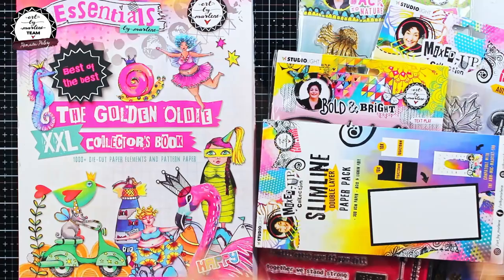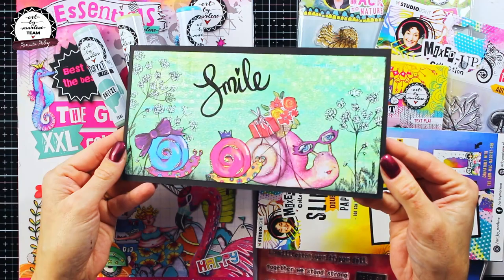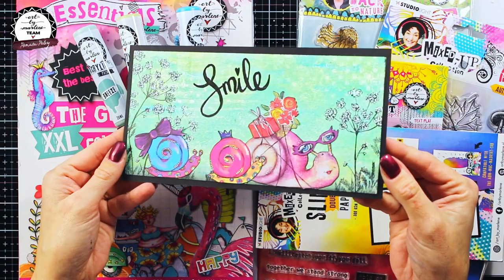You will see what I mean in the end photos. And that's it! I hope you find my project inspiring and I wish you all a nice day. Bye!